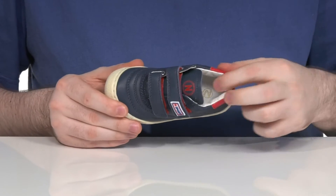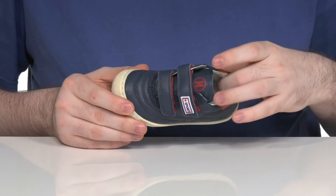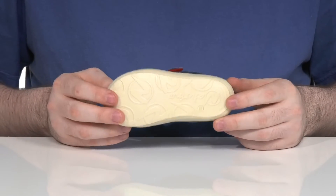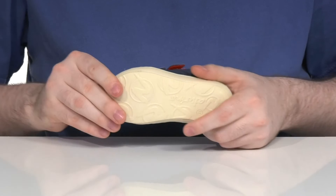The inner lining has padding around the collar for support and it's also made with leather to keep it super cool, with a cushioned footbed underfoot. The outsole is rubber, offering a great grip, and it has plenty of flex all the way throughout.